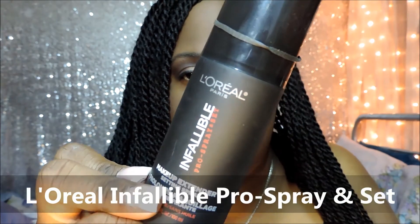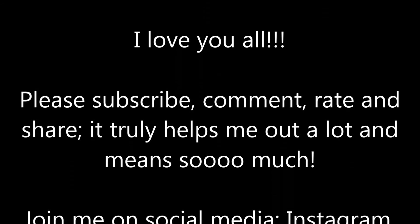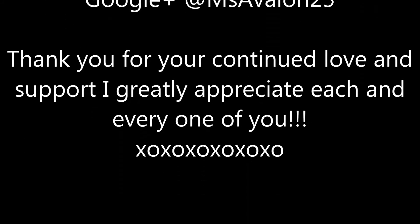Here is the L'Oreal Infallible Pro Spray and Set. Just spray that face. And this is the final look. I hope you guys enjoyed this video. Bye, my loves.